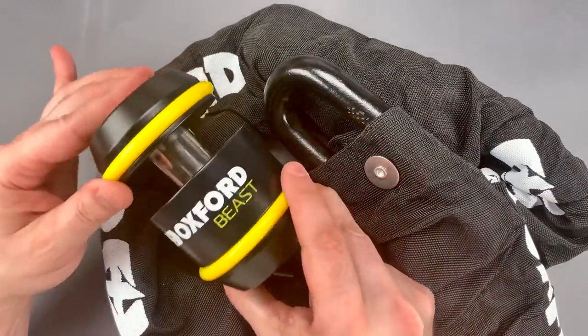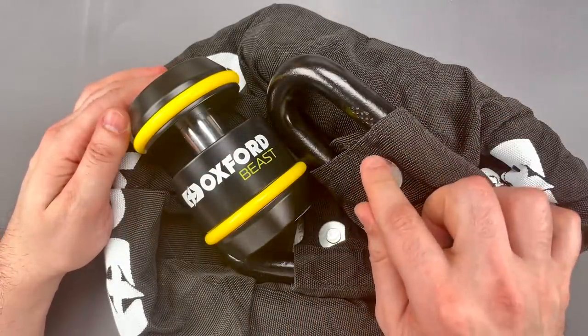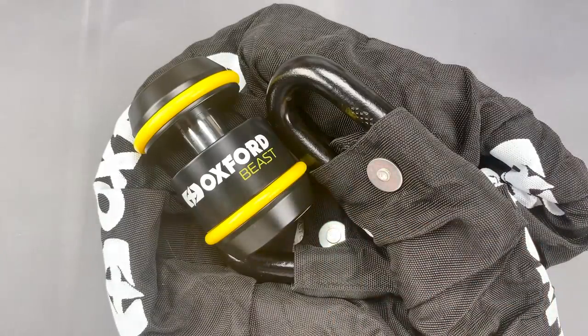The lock alone weighs in at nearly 8 pounds and each link of this 22mm thick chain weighs 2.7 pounds. It's one of the few systems out there to be rated Sold Secure Motorcycle Diamond. It should go without saying that this is far beyond the capabilities of bolt cutters, or practically speaking, any hand tools short of an angle grinder — and even that's going to take a few minutes to cut through.